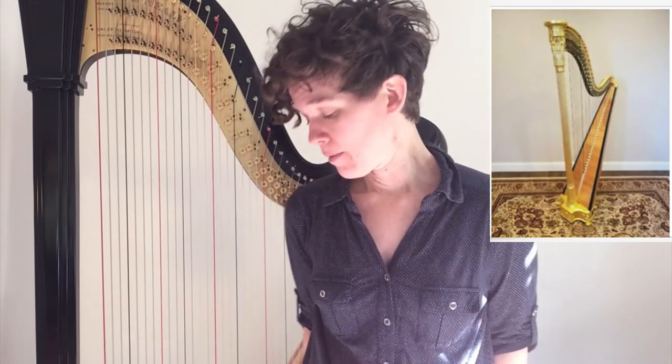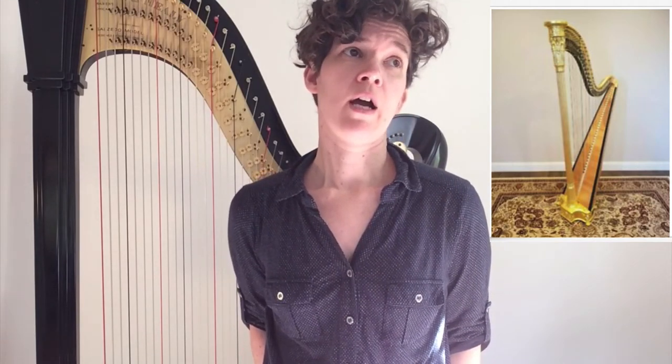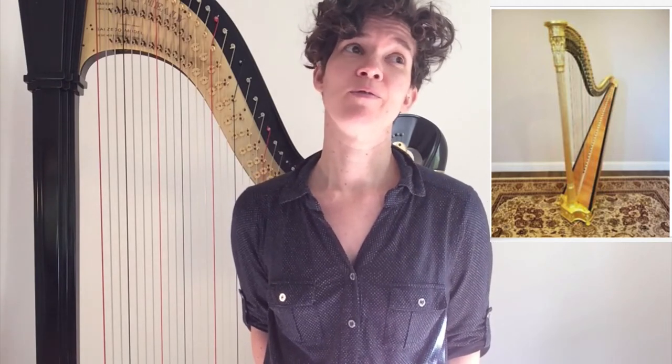Even after the development of the single action harp, harpists and composers wanted more. The double action harp, which is what this is, came into being in 1801, built by a French maker named Erard. But at the time the harp was much smaller, and so it was used mostly for chamber music, very rarely for orchestral music or large ensembles.